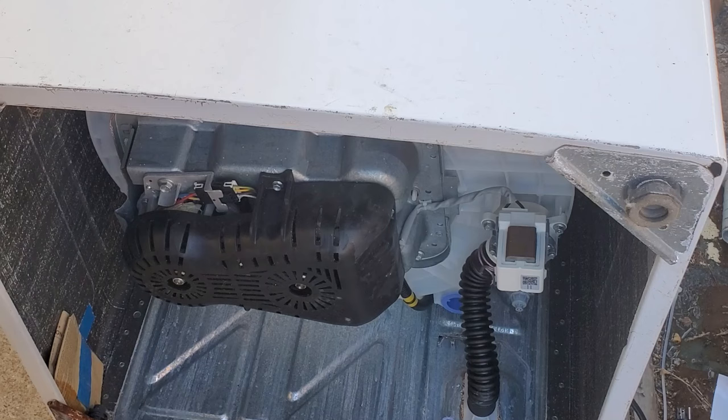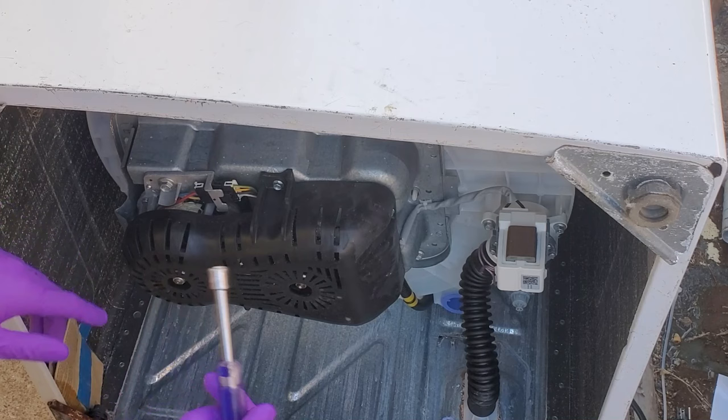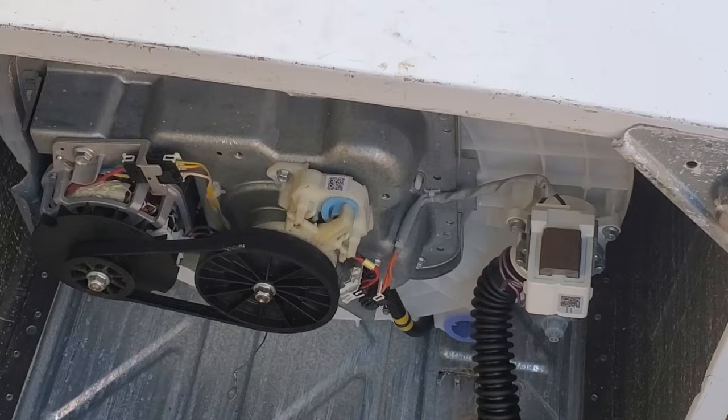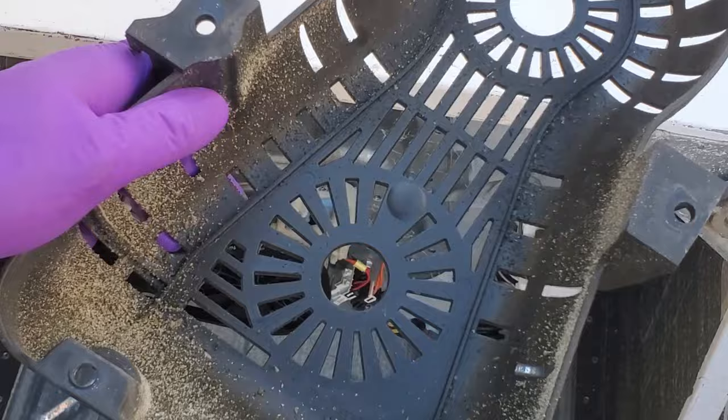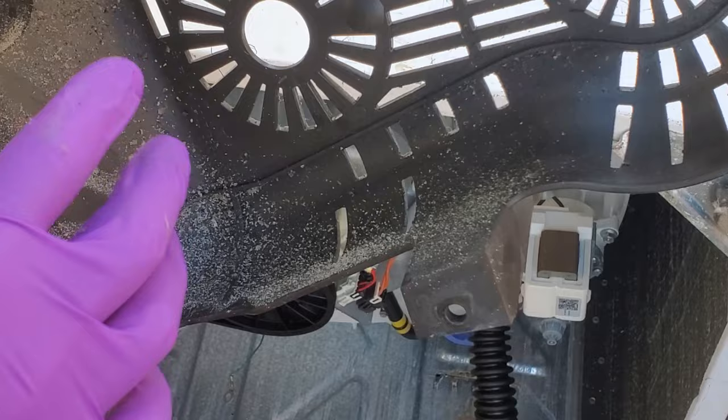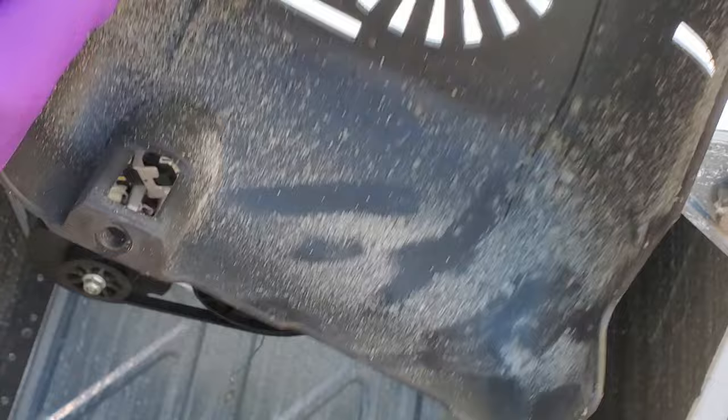After tipping the washer over on its back, we're going to take off this cover right here. To do that, all you need is a 3/8 inch nut driver. If we take off the cover, we'll see that the back of the cover — the one that's facing the washer — actually has these white flakes on it. This is actually the teeth of the clutch that's been grinding down, so that's definitely the issue right there.